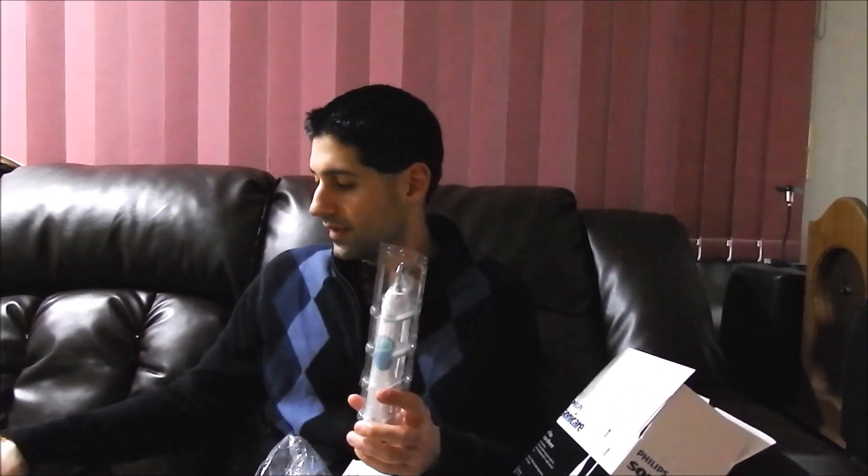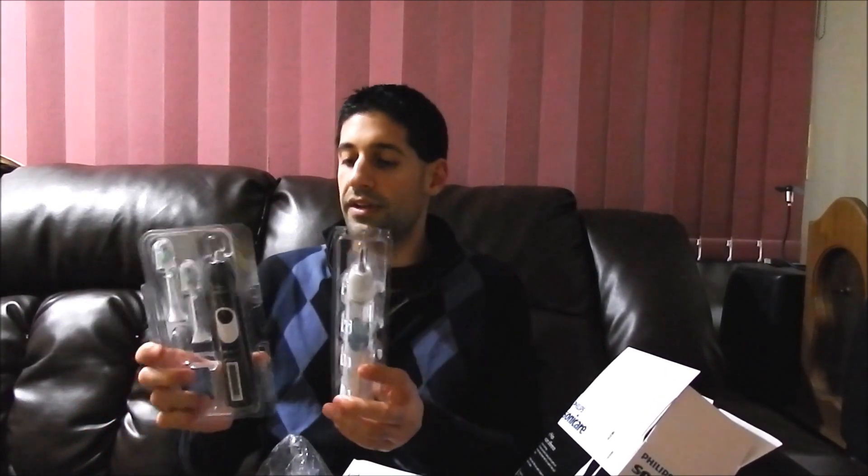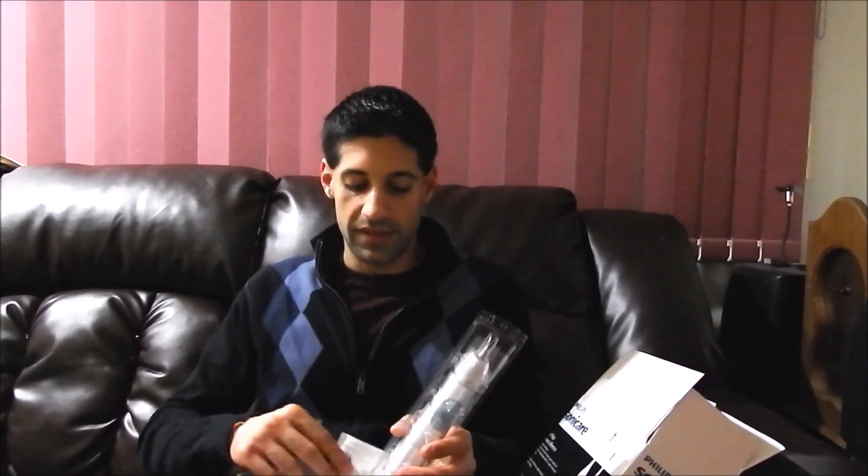And this is the second brush head. So you actually have two brushes — you could always keep one charged and travel with the other. There is also a set of instructions on how to use the toothbrush. That's about it. And they do tell you to replace your toothbrush head every three months.